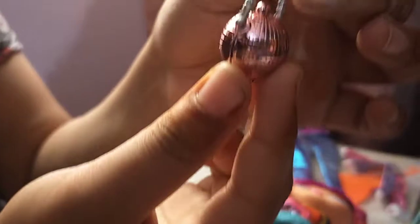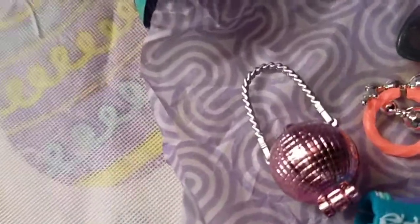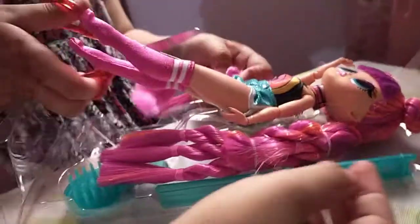It's super cute! It's pink color! Oh my goodness, I wish I had this in real life! Let's take her hair off. We're gonna cut this elastic so we can get out her... I think we're supposed to take out the door first!